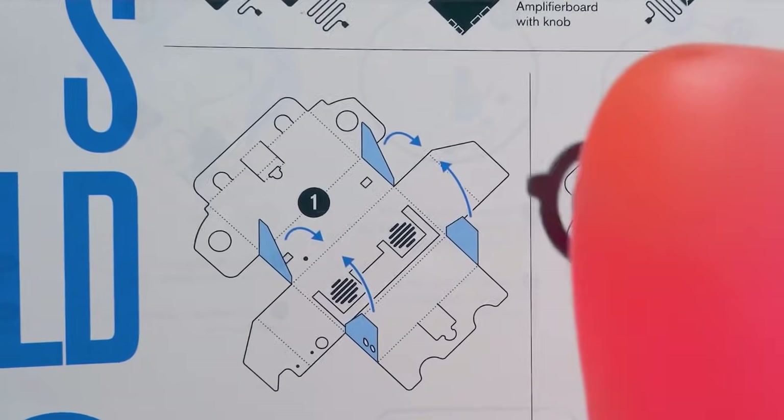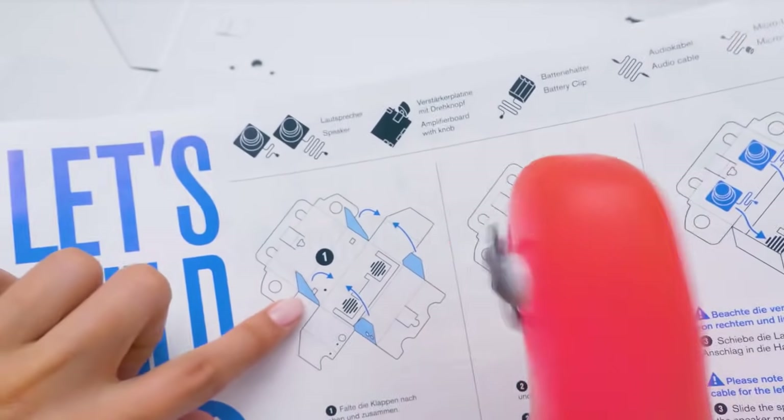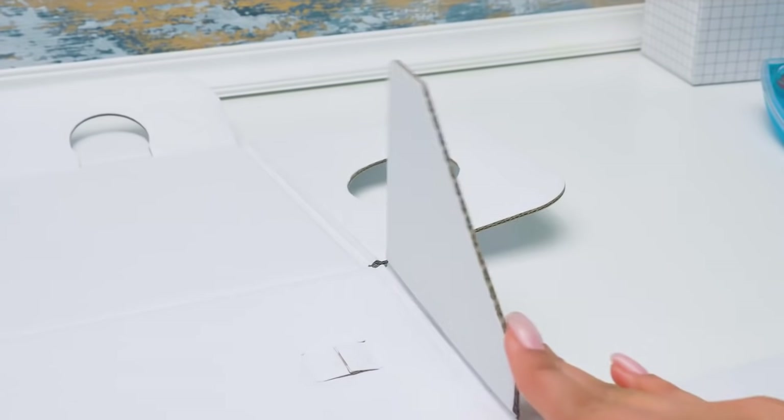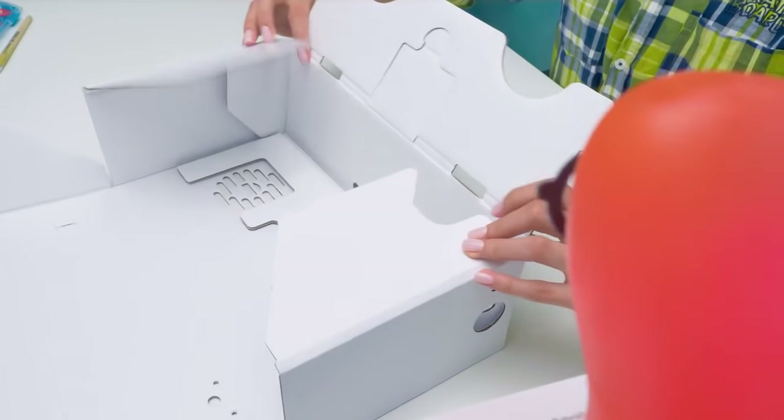Then you need to close the side thingies! Which side thingies? These side thingies! Oh, I see! We'll fold them like this! Sammy, what's next? You need to fold the side and the back walls! Yes, yes, you're doing good! You're a great instructor, Sammy!